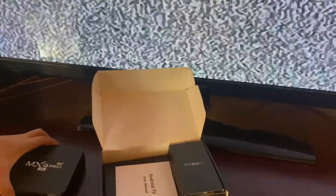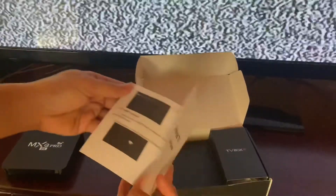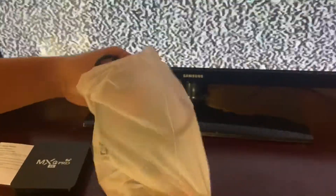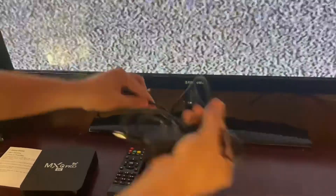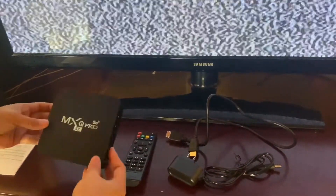This is how it looks — it comes with an Android TV user manual, one remote control, a power adapter, and a cable from the TV box to the TV.